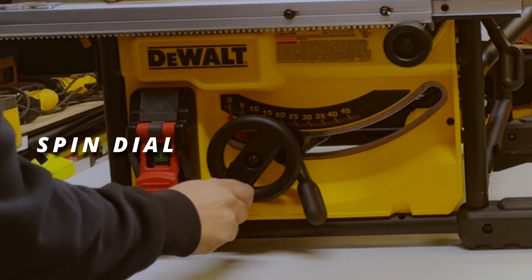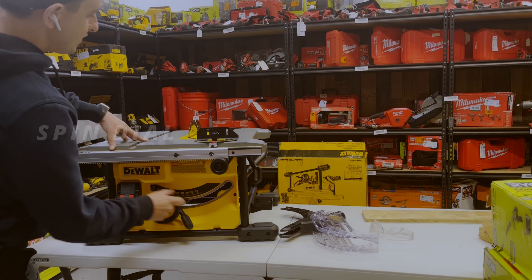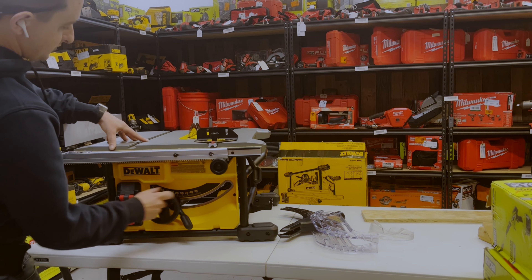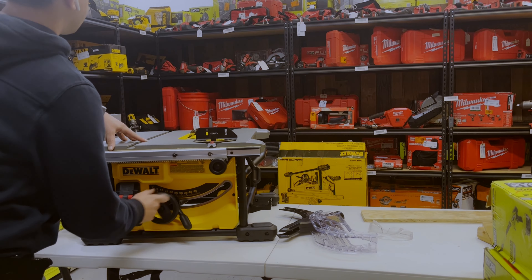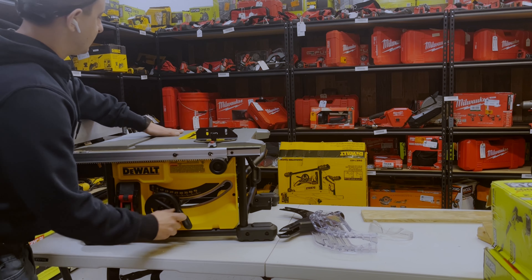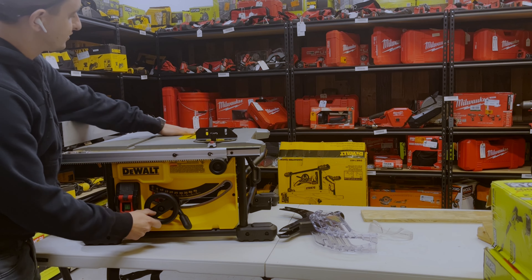This little spin dial on the front will lower or raise your blade by spinning it. It'll go all the way down so it's totally flat, which is great if you want to store it — nothing will be catching on it and it will be totally recessed, keeping it safe.